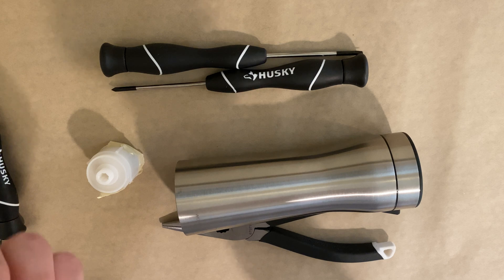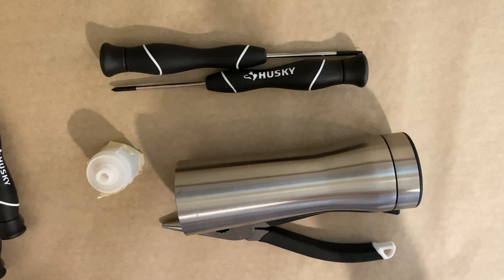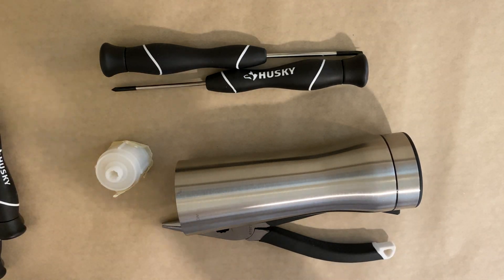Now what I think happened was either the gear has gotten dislocated or it's gotten broken from the tension. Either way we'll find out and we'll fix it. I have this replacement — I've taped it so it doesn't come apart — and let's just jump right into it.